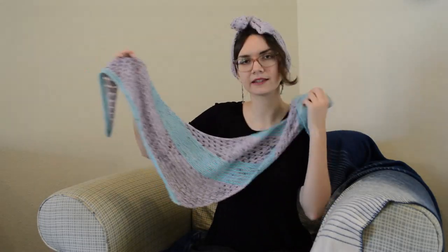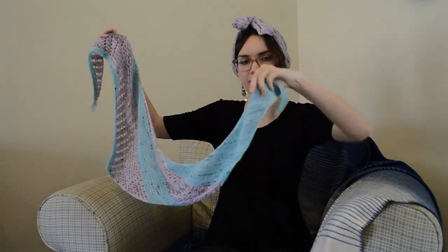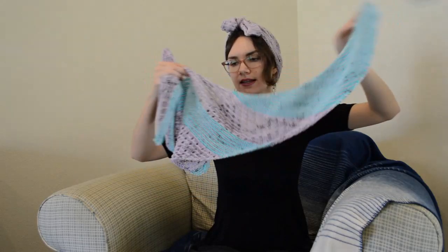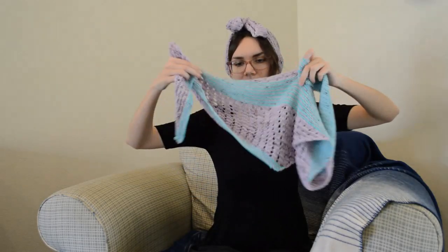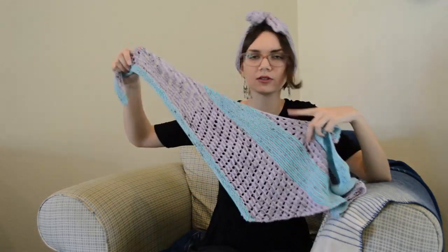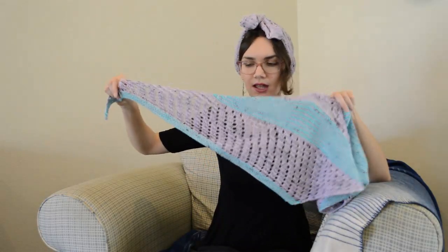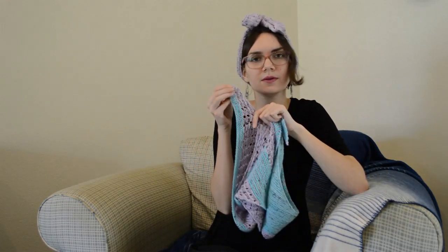It is an asymmetrical shawl. You start by knitting one side, striping your yarns until you hit an eyelet section and then another stripe section. The last eyelet section you can knit however big you want depending on how much yarn you have left. I think I did eight rows of stripe at the end because I was playing yarn chicken and wanted to use up all my scraps.